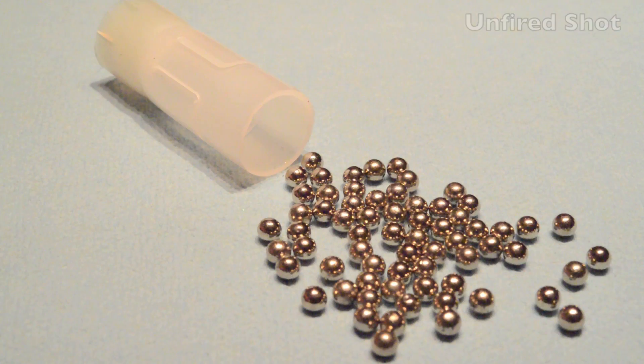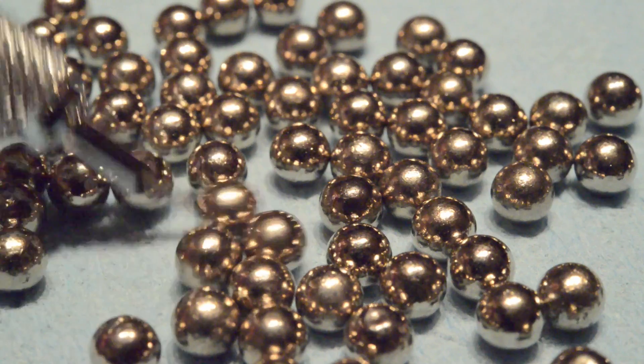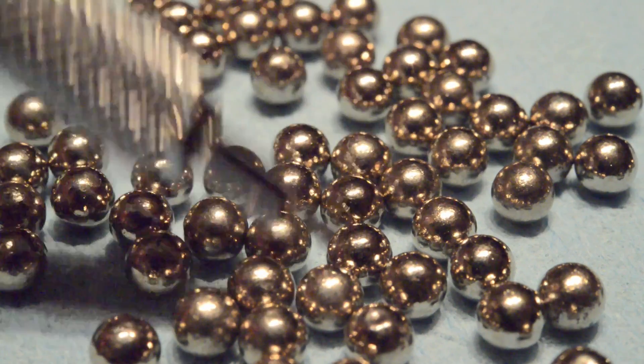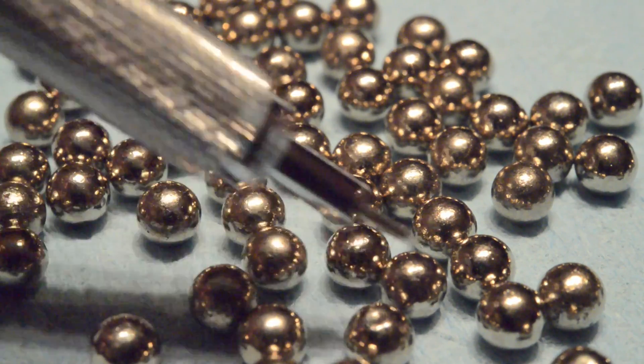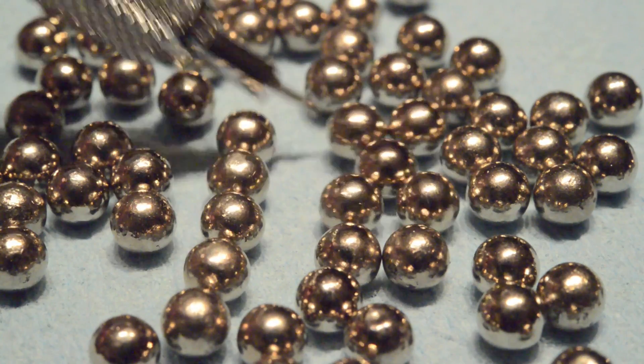Let's finish off the episode with a look at some recovered shot. Here's the contents of an unfired round — there are about 70 of those nickel-plated 177-caliber lead pellets in each shell, and they sure look round and shiny. The nickel plating is marketed as increasing overall hardness, thus reducing shot deformation upon firing and increasing overall penetration. I'm not that convinced, though.